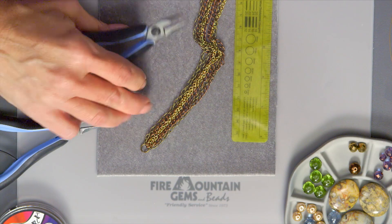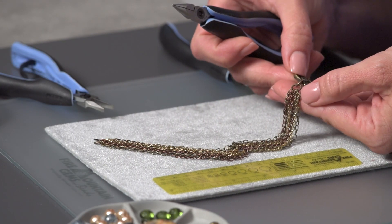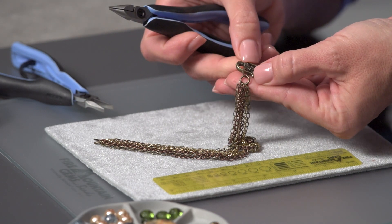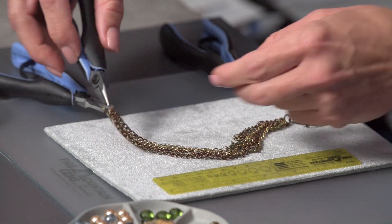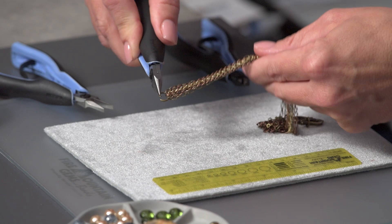I've gathered up a few different lengths of chain — copper, gold, and antique brass in color. On one end I've gathered them with a jump ring and connected the jump ring to one half of the clasp. I've gathered the other end of the chains on a jump ring and now I'll connect it